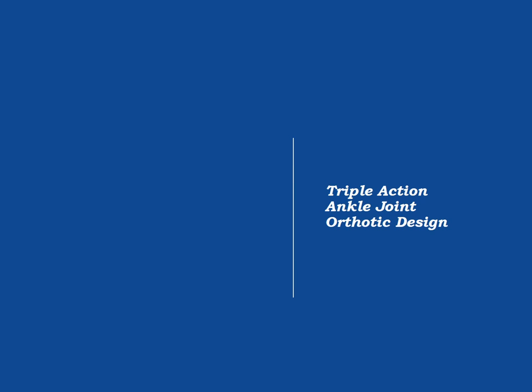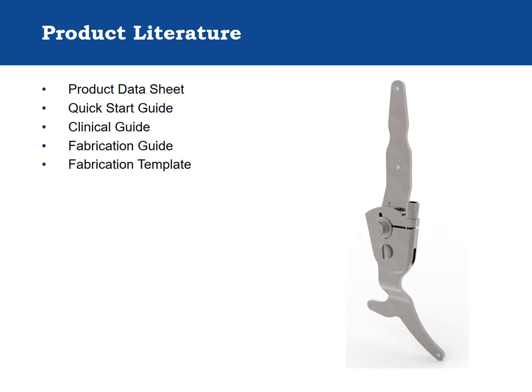Orthotic design. Product documentation for the Triple Action includes the Triple Action data sheet, quick start guide, clinical guide, and fabrication guide. These documents are included with the component and are also available through Becker's website at www.beckerorthopedic.com.